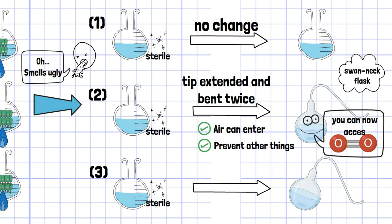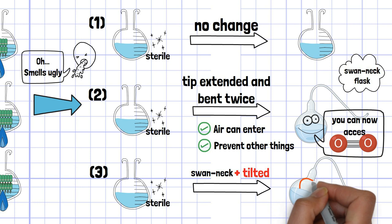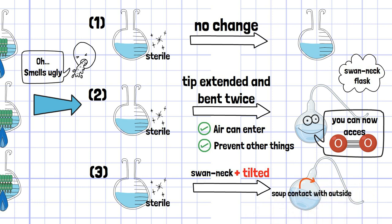Just like the second flask, he made the third one a swan neck flask as well. However, after heating the flask, he tilted the soup to allow contact with the outside.